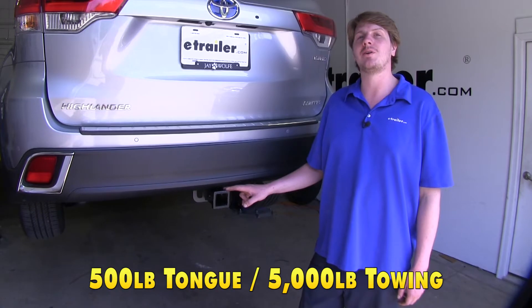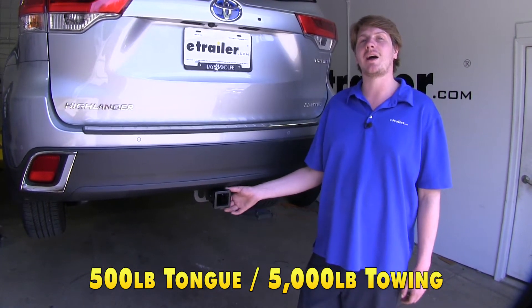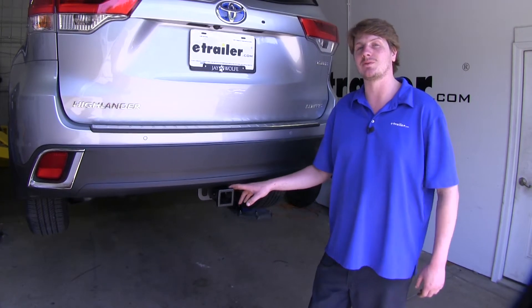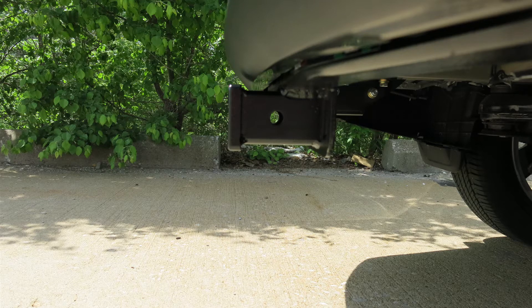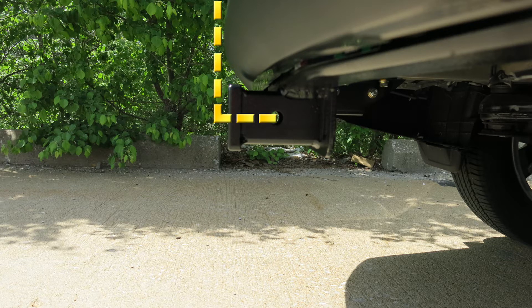It features a 500-pound tongue weight, which is the force going down on top of the receiver, and a 5,000-pound gross towing capacity — that's how much it can pull behind it. You do want to make sure that you check your vehicle's owner's manual to ensure you're not going to exceed its towing capacities. From the ground to the top inside edge of the receiver tube, it measures about 17 inches, and from the center of the hitch pin hole to the edge of the rear bumper, it measures about 3 inches.